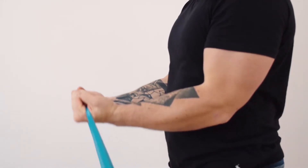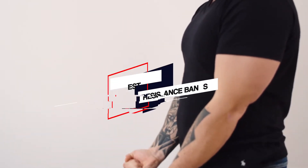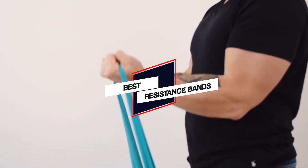In this video, we'll show the 5 best resistance bands on the market that will help you to choose the best one for you. Let's get started.